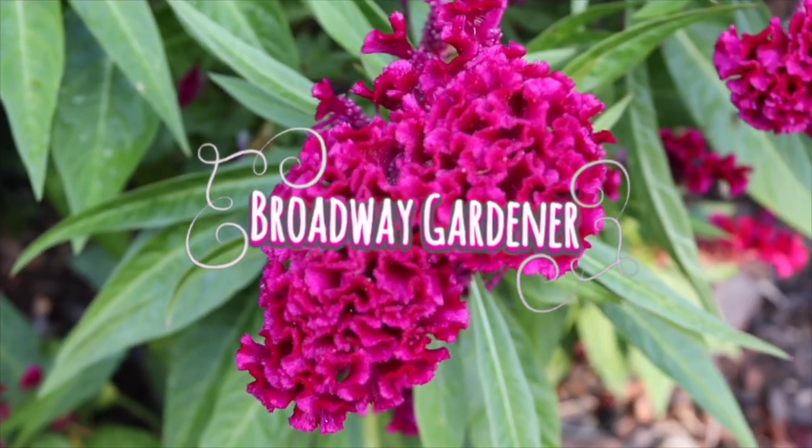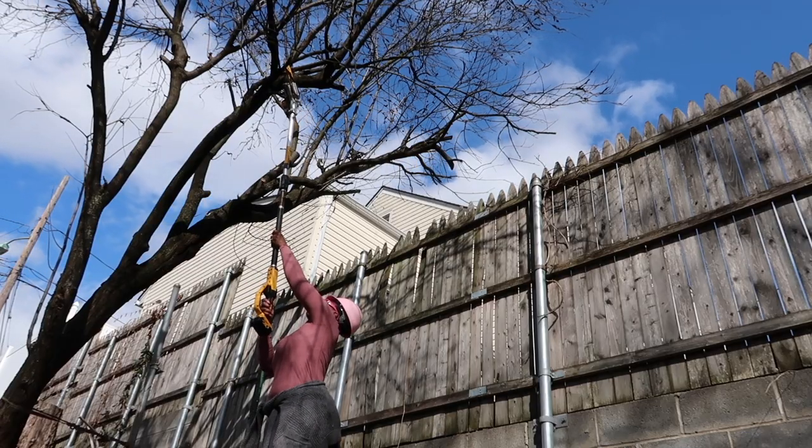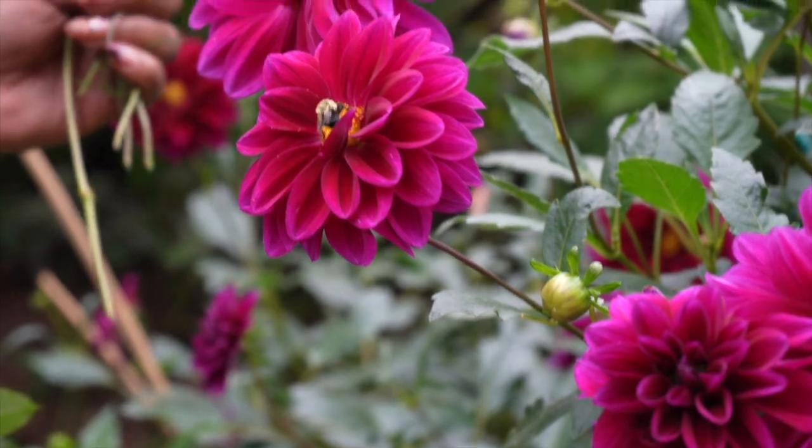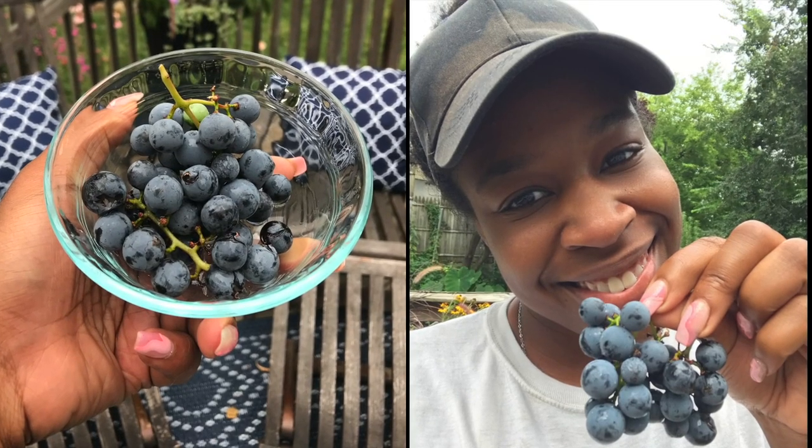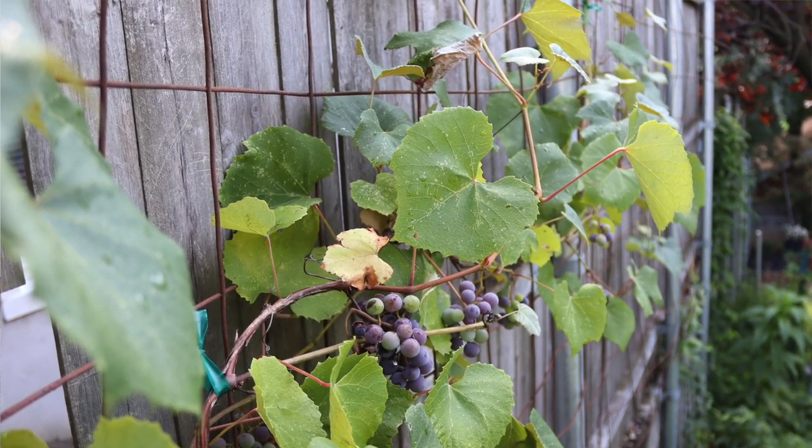Hey y'all, I'm out today doing a little bit of garden work because it's a gorgeous day. The wind is very nice so I'm hoping you can hear me because it's really blowing. I'm just working on my grapevine here. If y'all have been following me from back in Brooklyn, you'll know that I planted a grapevine in a pot, that pot made it here to New Jersey, and it grew grapes last year. I was so excited to have my first harvest of grapes, so now I'm just pruning it up to see how it's doing.